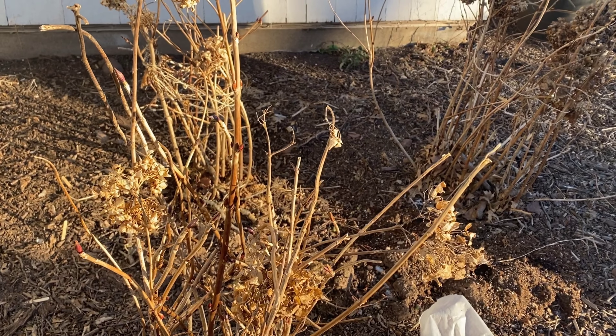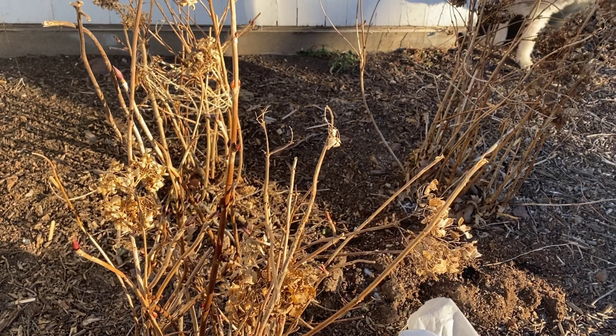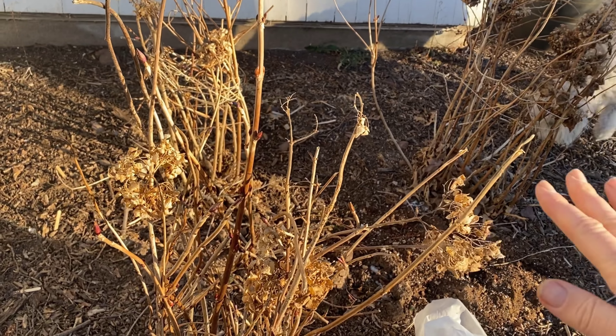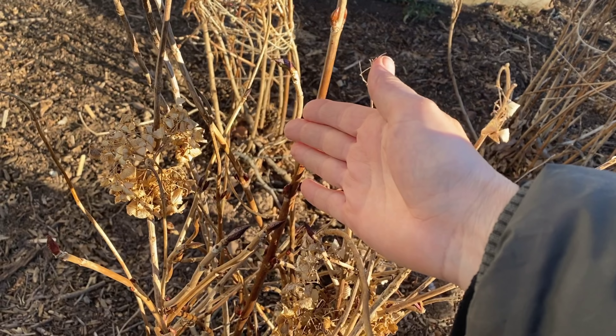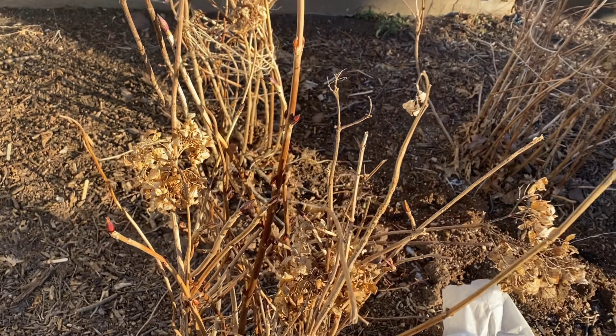Macrophylla hydrangeas bloom on old wood. There are some newer varieties that bloom both on old wood and on new wood, but this particular one I know for sure blooms on old wood. So if I don't protect these, no blooms in the summer.